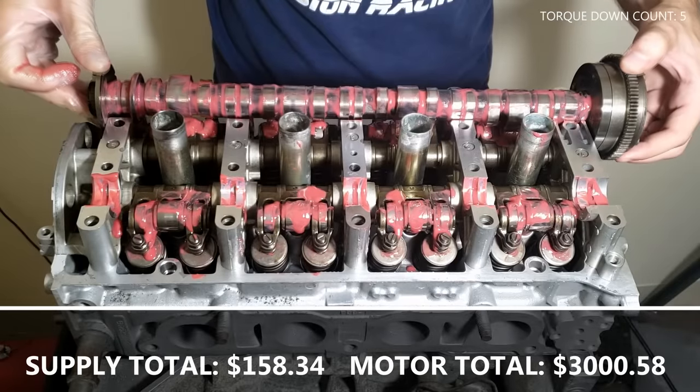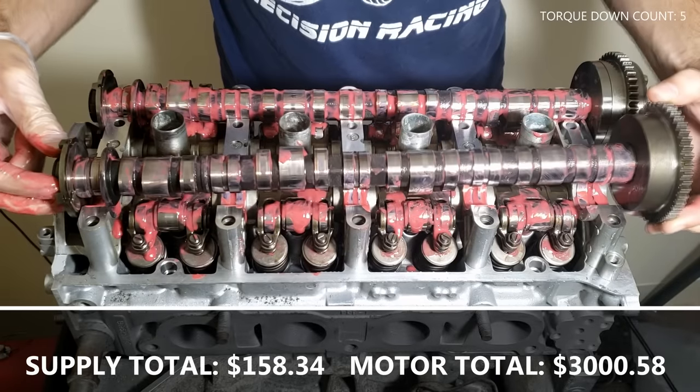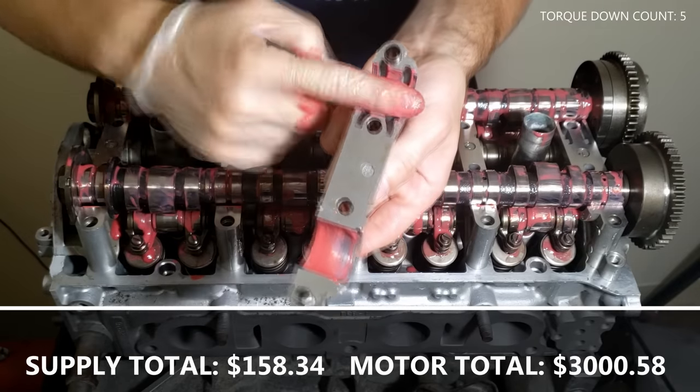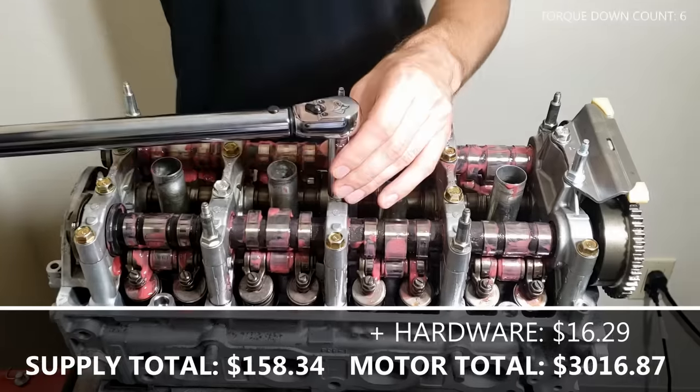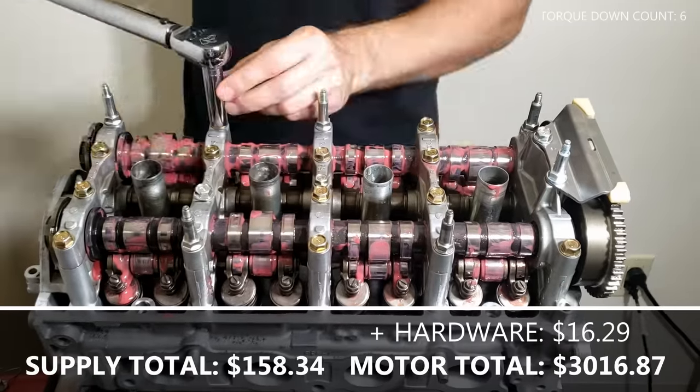Carefully place your cams — you may need to change the orientation based on where your cam lobes are. Take each cam cap and apply assembly lube. Each cam cap is numbered dictating where it goes. Torque the cam caps in the recommended sequence to the correct spec.